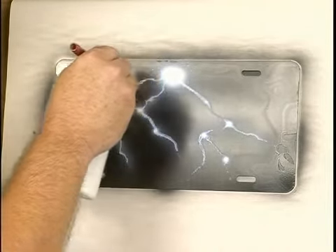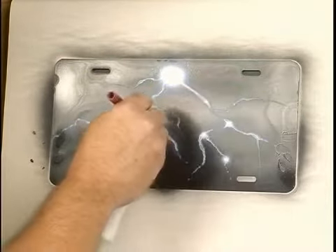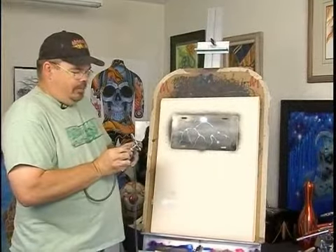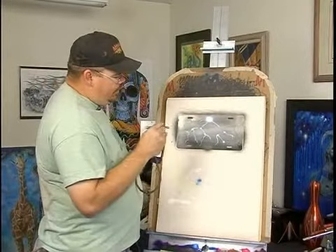You can come back and do whatever — just keep adding to it, and nobody can tell you that's not what lightning looks like. Everybody thinks lightning is white, but honestly electricity is blue, so you take your blue and just give it a light.